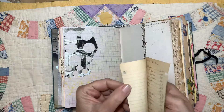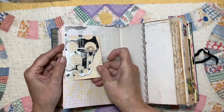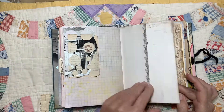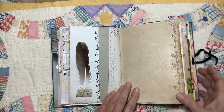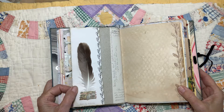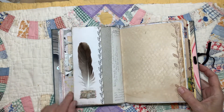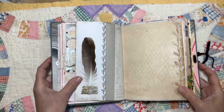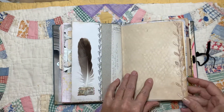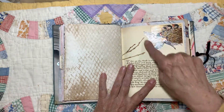I also just have a couple of blank pages in here. Two pages stitched together. This is a feather that came from the beach here — it's a seagull feather. It's just taped down, so it could be removed if you didn't want a feather in there. Some ribbon trim that I tea-stained. That's some more German scrap. This part here has been added.